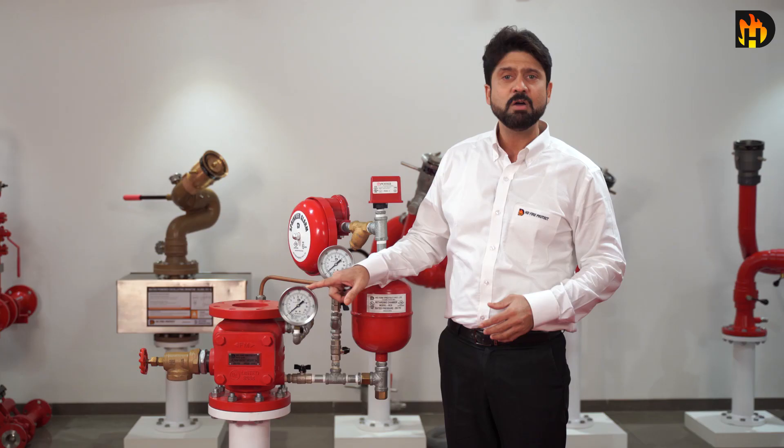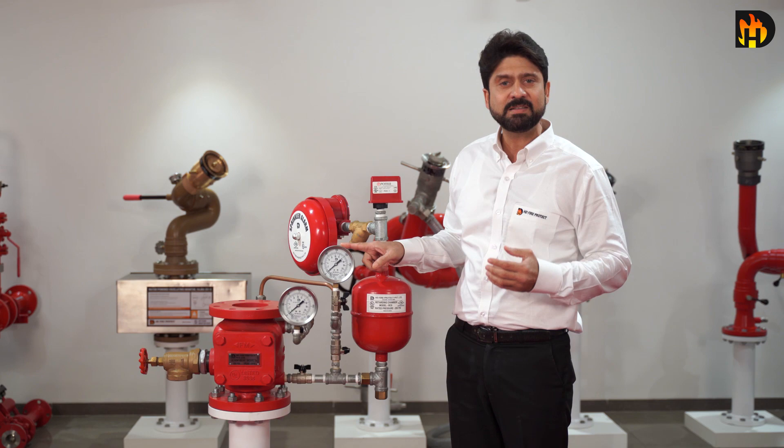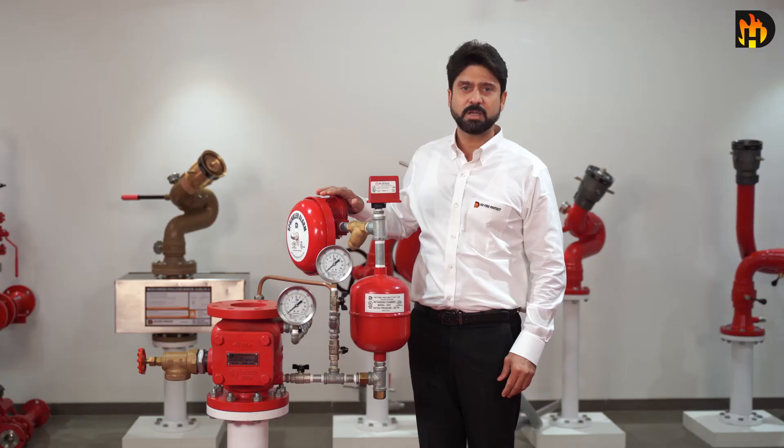Under normal conditions, the water pressure gauge connected to the system side of the alarm valve would show a higher or equal pressure reading than the pressure gauge connected to the supply side of the valve.